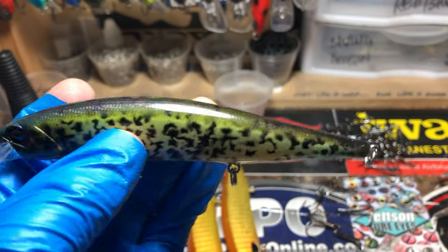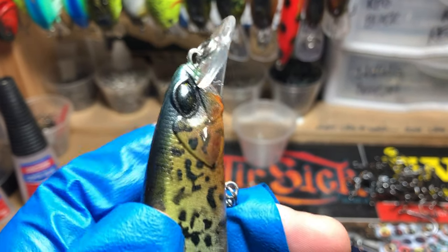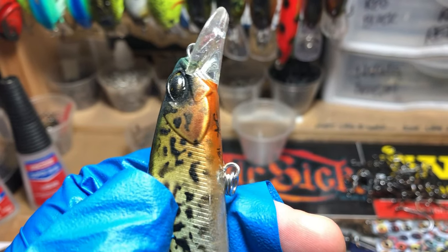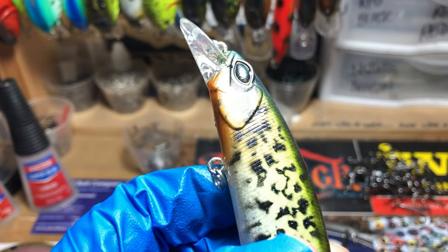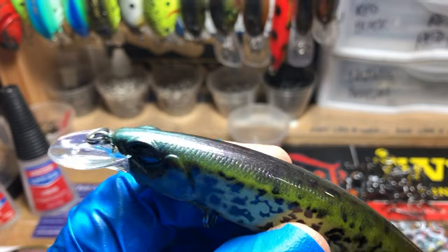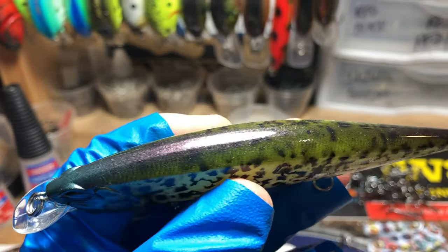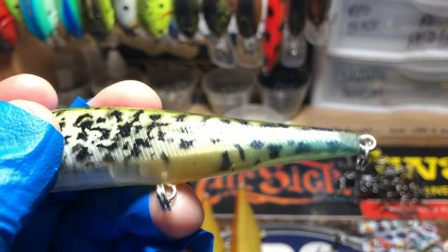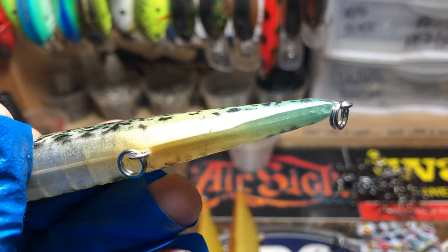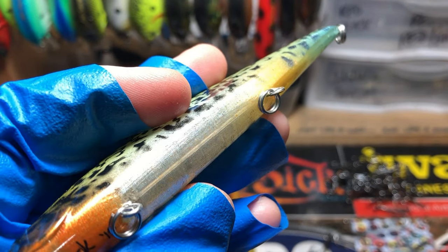And a jerk bait — this one's got a turquoise head on it, just a little bit of bronze on the cheeks and gill plate, also at the customer's request. It just fades back. I actually put a little splash of turquoise on the back end of it and left it very transparent underneath.